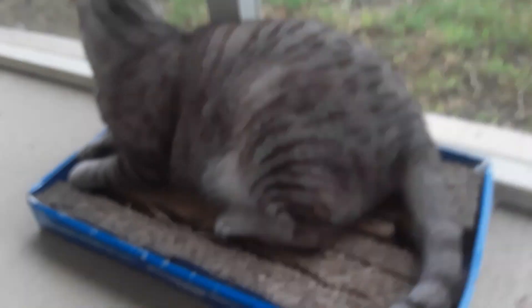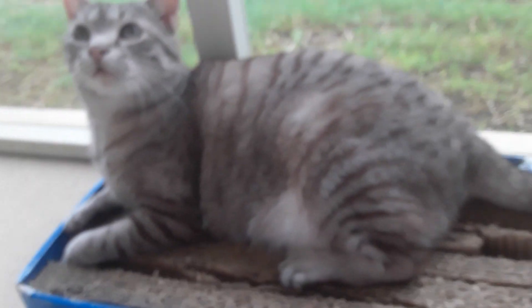Dragon Squad 2 in another video. Today, Fall Cat's going to show how he knows how to use the scratching board. He might just like to sit on it, though.